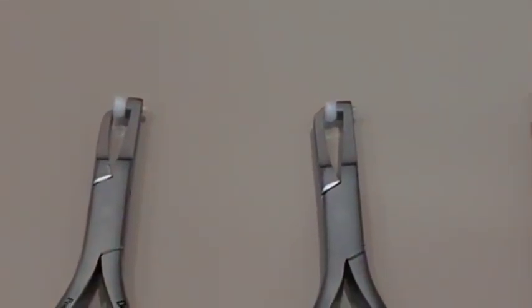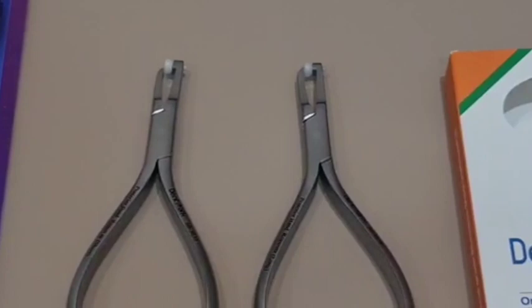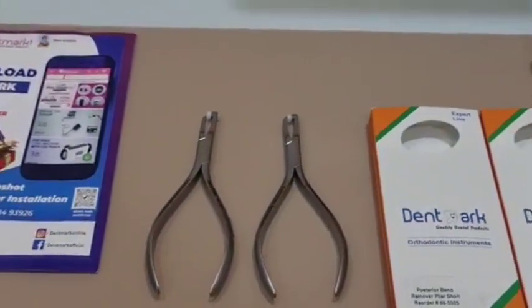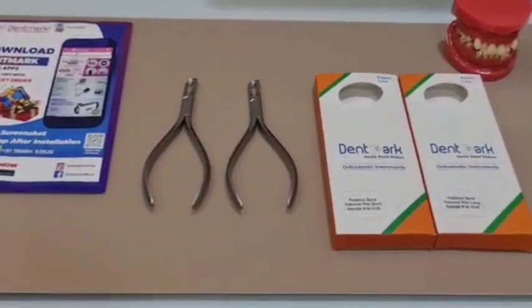These come in two forms. One is posterior band remover short, and the other one is posterior band remover long. The posterior band removers have tip jaws and a plastic pad for the removal of orthodontic bands.